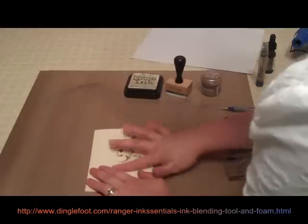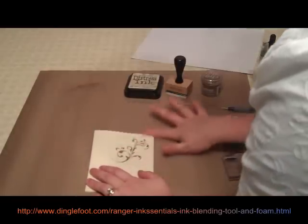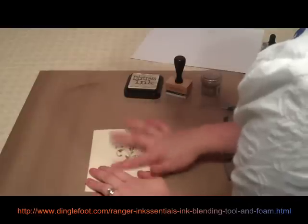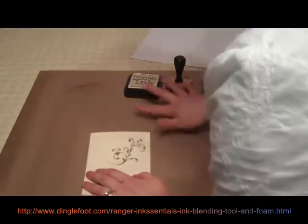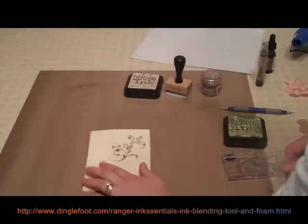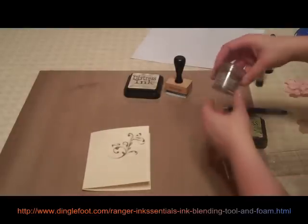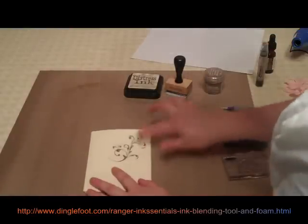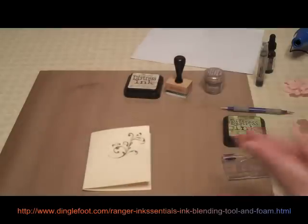Then we just take our hand and brush over it slightly to get the release crystals off. It doesn't look like much is coming off here, just a little bit. And don't ever put them back in the jar — just throw them away, because you don't want the embossing powder to have too many crystals in it either. So don't save them, just brush them off.